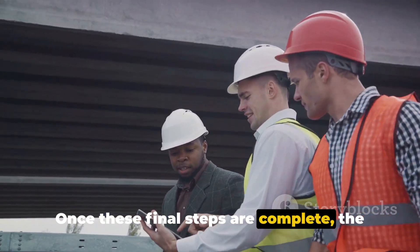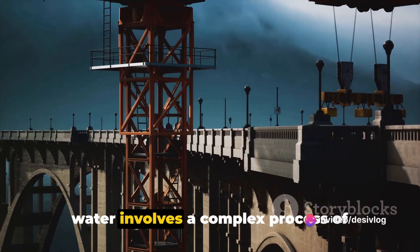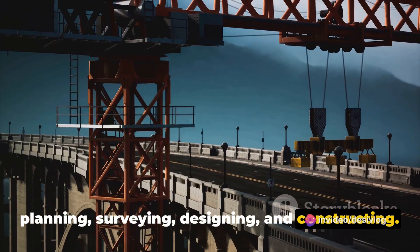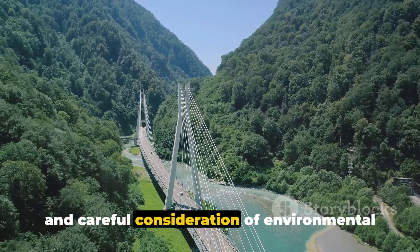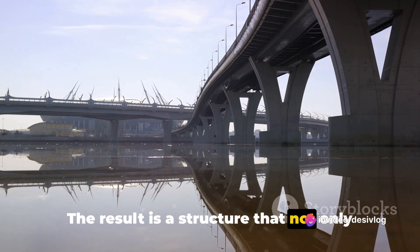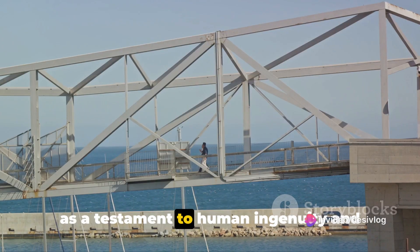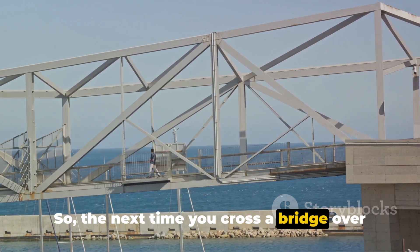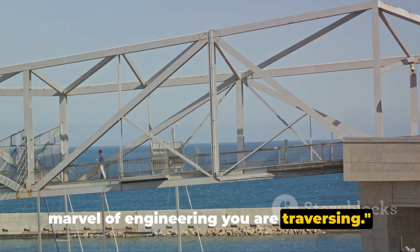Once these final steps are complete, the bridge is ready for use. To summarize, building a bridge over water involves a complex process of planning, surveying, designing and constructing. Each stage requires precision, expertise and careful consideration of environmental and safety factors. The result is a structure that not only serves a practical purpose, but also stands as a testament to human ingenuity and engineering prowess. So the next time you cross a bridge over water, take a moment to appreciate the marvel of engineering you are traversing.